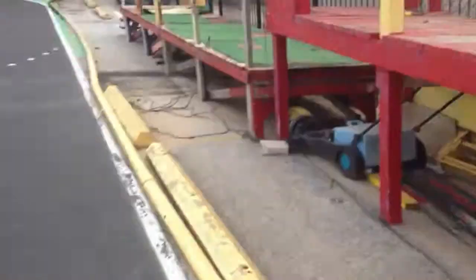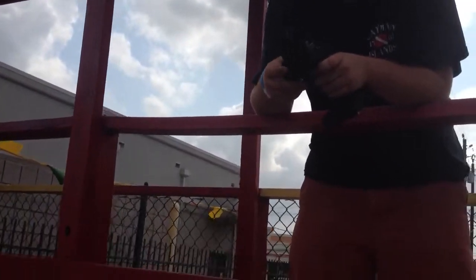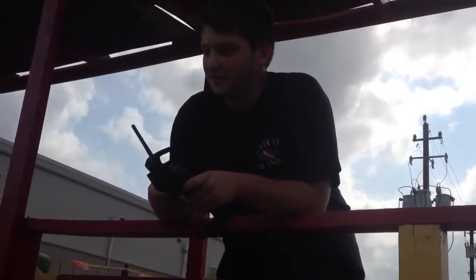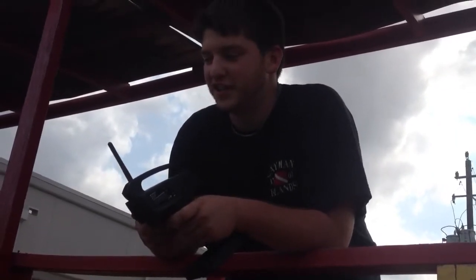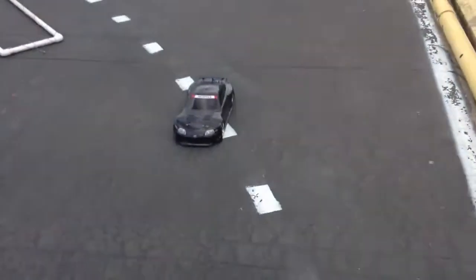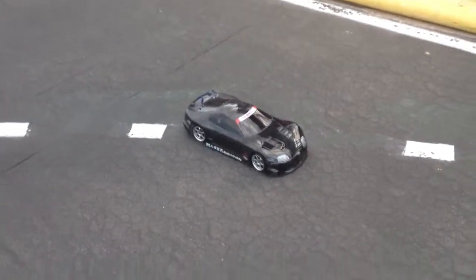We're out here at M&M Hobby Shop. This is Colin. Tell us what car you're running. HPI Sprint 2 Drift, completely stock setup. I have done nothing to it except change the wheels and the body — and the XL5 in it.